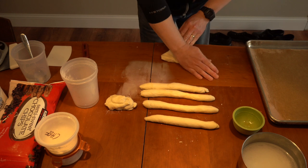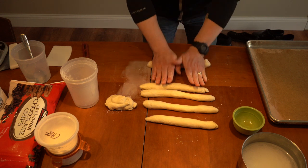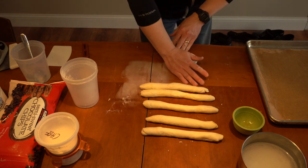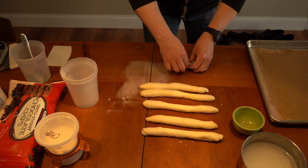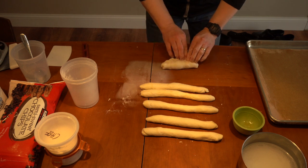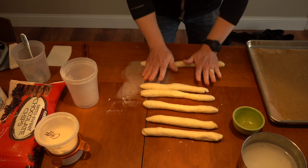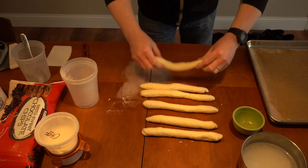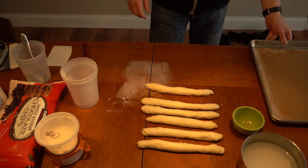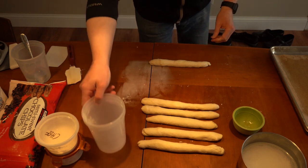We can shape them any way we like, but if you want to stay with tradition, we'll leave the middle thick. They generally score these too — they'll take a razor blade and give them a little score line on the center belly of the pretzel so it opens up. With these pre-shaped, I'm going to go back to our first one. I always put them in order so I know where I started and can go to the one that's been resting the longest.